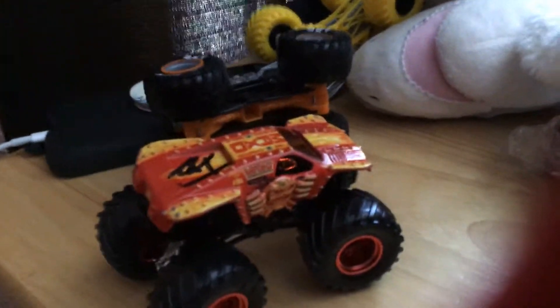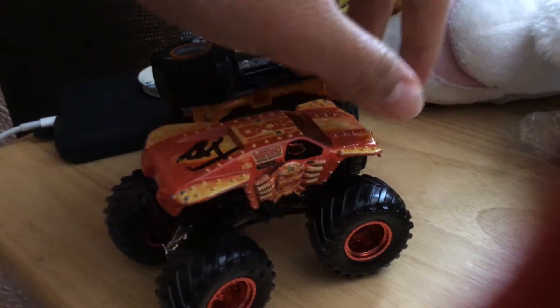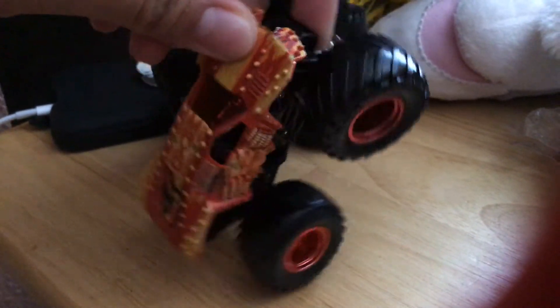Hey guys, it's KretoxiLyna here, and today I'm gonna show you a custom — not really a custom, but I did a Chase's swap of my Iron Outlaw with my Fire Max.